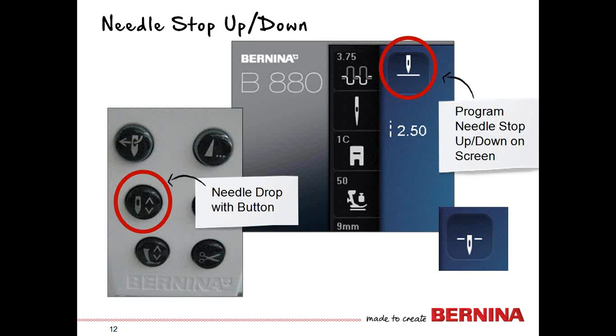Looking at your stitch altering area or main screen, you'll see a little needle in the upper left-hand corner. When the needle is above the dash, it's programmed to stop up. If you touch that icon, it drops below the line — programmed to stop down. So just moving the needle up or down is done with the button; if you want to program it to stop up or down, you do that on screen.